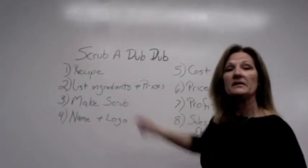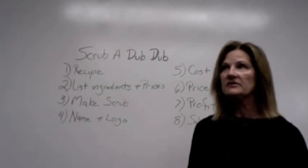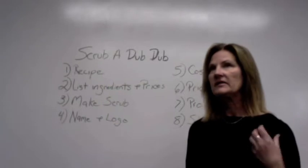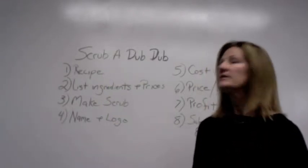The next day, we're going to be making the actual scrubs. And feel free to experiment. You might find that you like one that has a stronger fragrance. You might like one that's more oily or more salty. Play around with it. Decide which one you like the best.